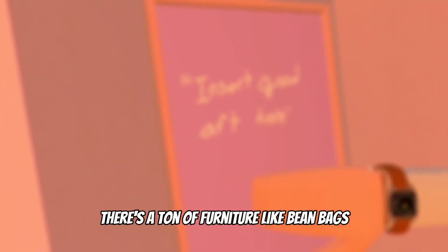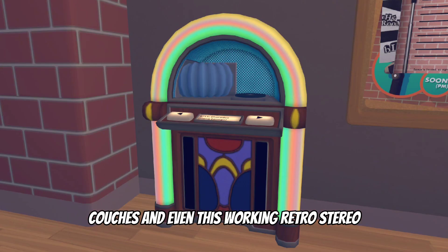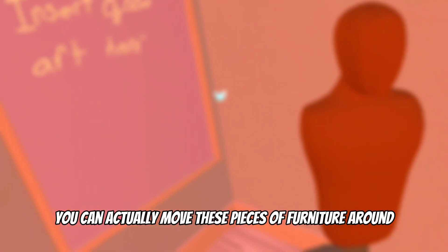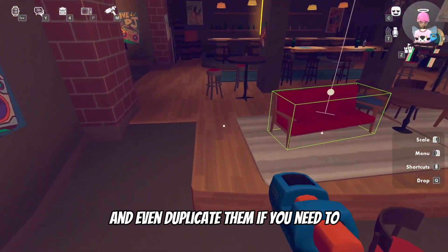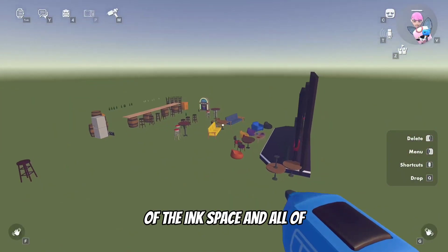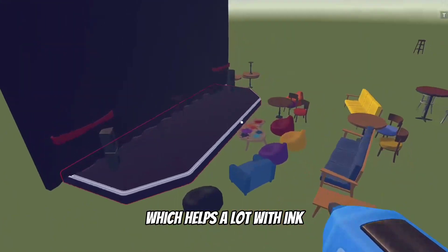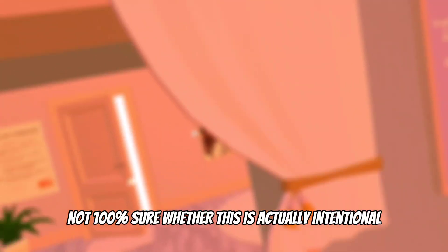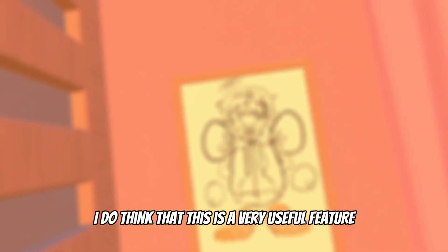In the ink space area, also known as the second 3D charades area, there's a ton of furniture like beanbags, couches, and even a working retro stereo. If you either copy the 3D charades room or make a room with the ink space template, you can actually move these pieces of furniture around, size them up, freeze them, recolor them, and even duplicate them. You can also delete the exterior of the ink space and all of the usable furniture will remain in the room, which helps a lot with ink.